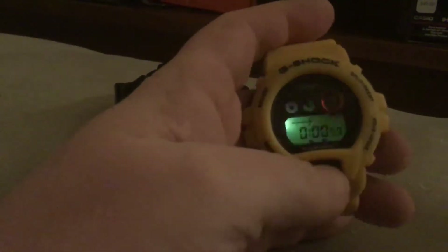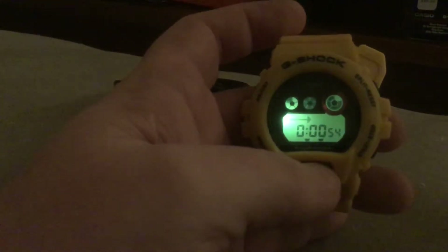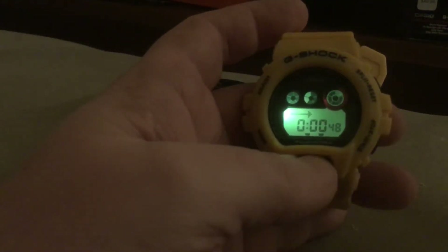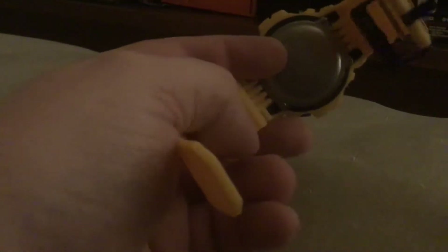It goes forward and in reverse, but once I start the timer from one minute it doesn't beep when it goes to zero. It's accurate with the other functions, but it's counting down like it's normally supposed to do. I think this is a bogus watch because it had a clear sheet over the lens and on the back of the battery case.